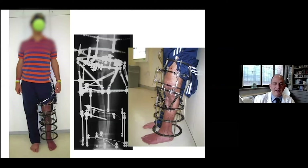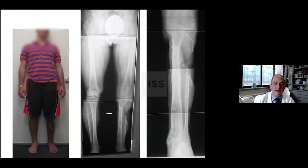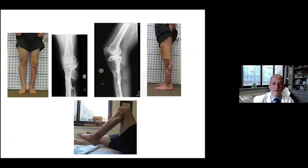You can see that little by little, the frame is complex but it's doing what it needs to do. Ultimately, we got a really nice reconstruction with filling in and union of the regenerate. We were able to really stabilize his knee in a reasonable way, given what we started with. And this is his end result.